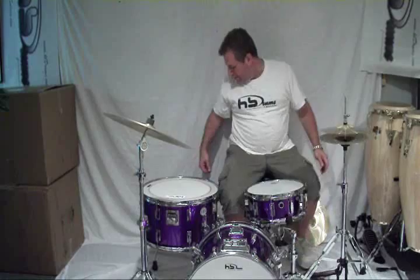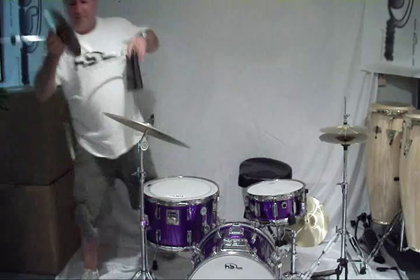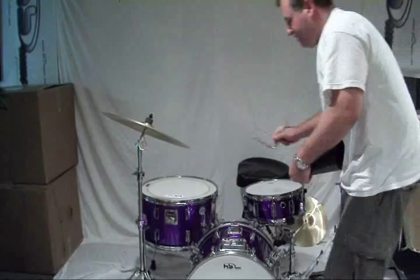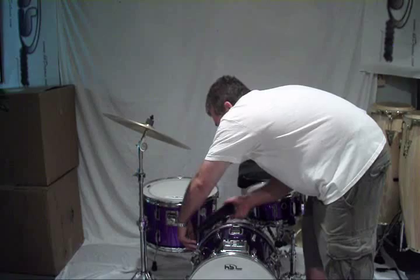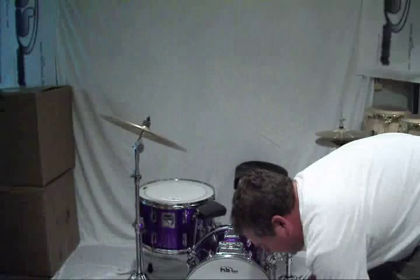We are getting there. Cowbell — you always need more cowbell. You have a lot of little brackets, you can do a lot of stuff here. I'm in a Motown and Oldies band, so there's a lot of cowbell going on — I need it.